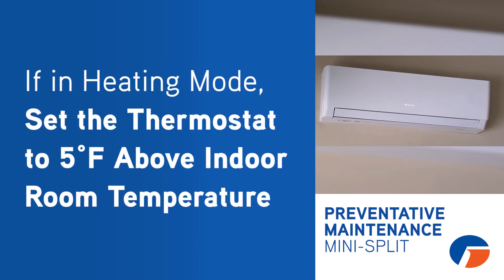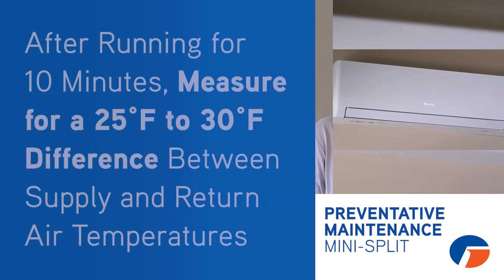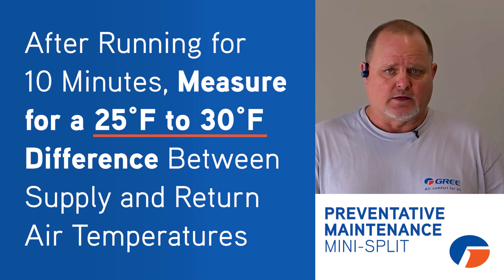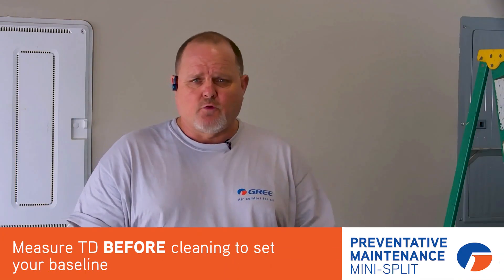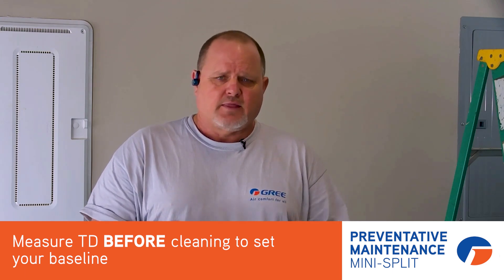If you're doing it in wintertime and you're doing heating mode, give it at least a 5 degree demand above indoor room temperature. Auto for the fan again — you should get a 25 to 30 degree rise. I would do this before I cleaned any filters, coils, anything. That sets your baseline.